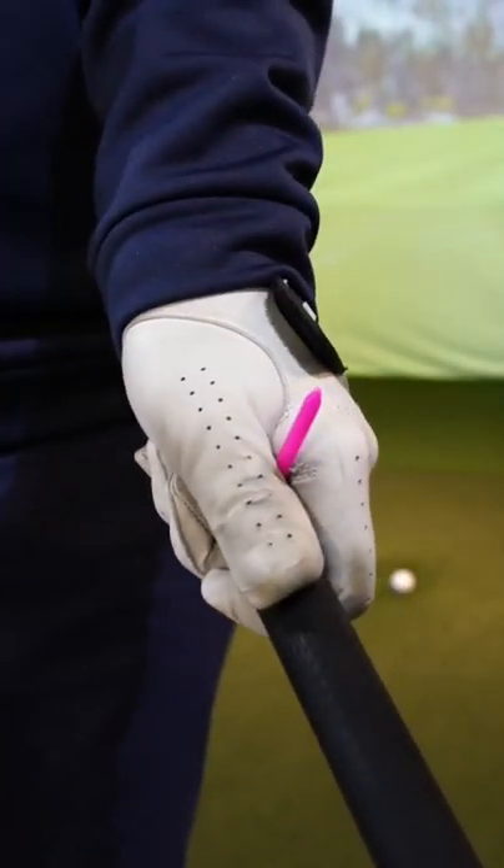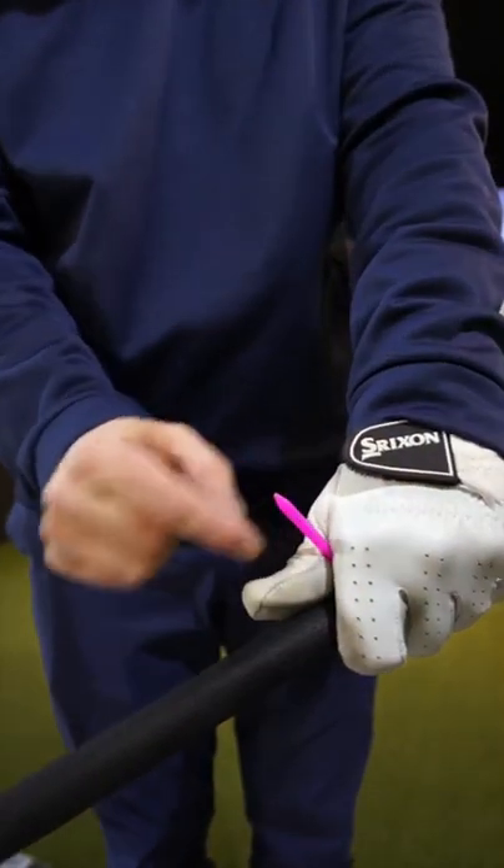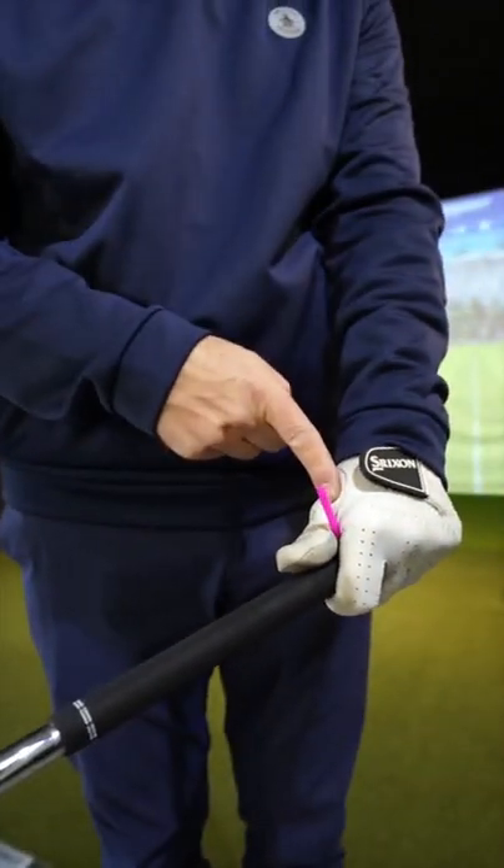A simple visual cue to help you with your release of the golf club. Take a tee and just trap it between your first finger and thumb in your lead hand grip.